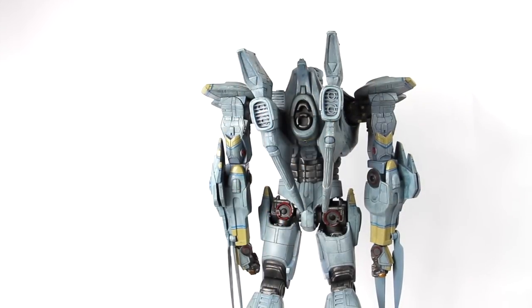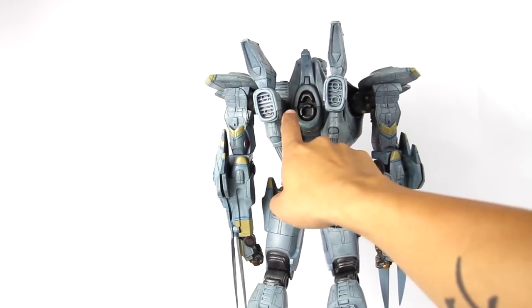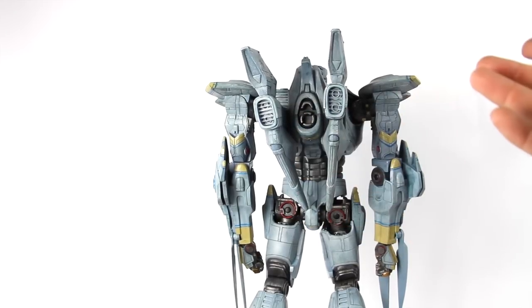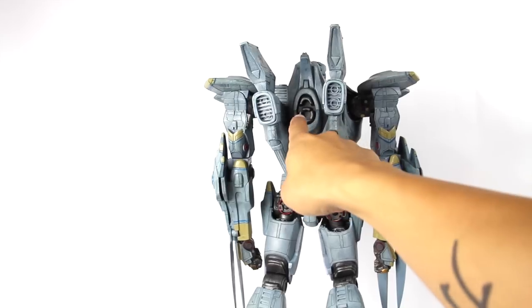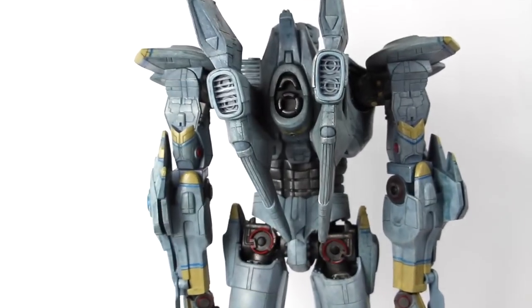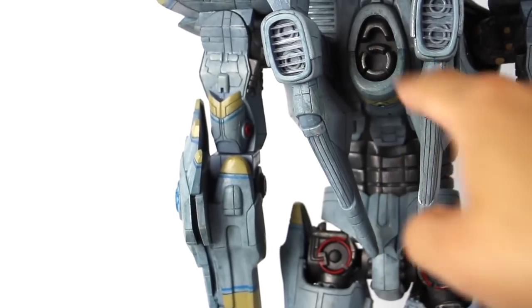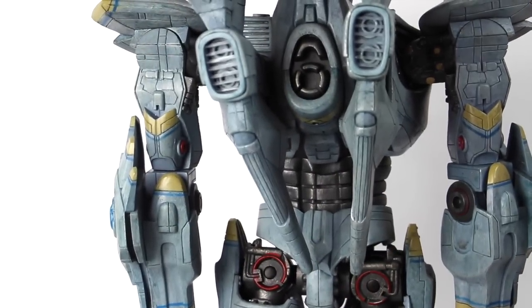The button to turn on the light effects is this button right here. They don't give you instructions with this so it doesn't really tell you where the light switch is — this is it right there. Let me zoom in just a bit. It's going to be this one right here, so that's where it is, guys.